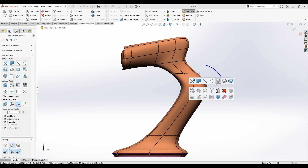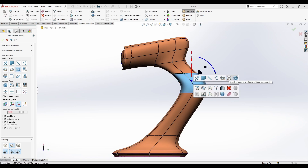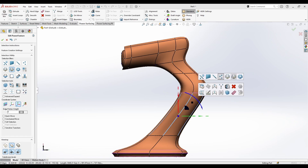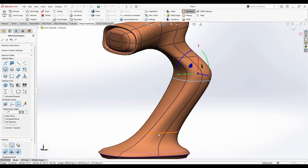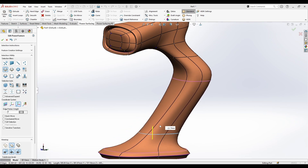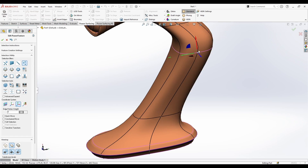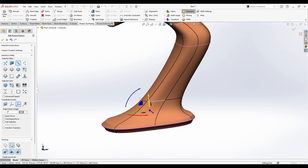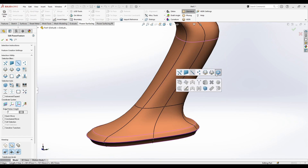From the right-click menu you also have all the selection tools. You can switch to Face Ring, which selects the edge ring. You have Switch to Edge Loop, giving you the edge loop to manage your edges. And you also have vertices selection — selecting the flat line vertices.